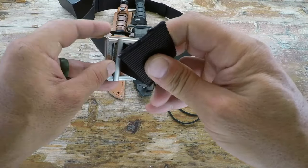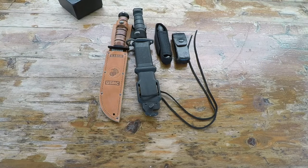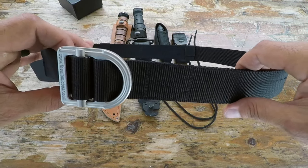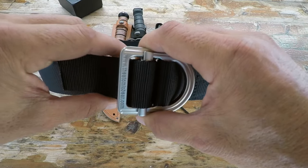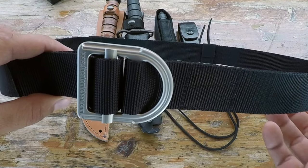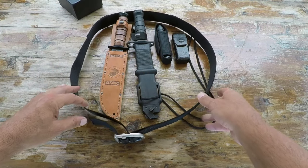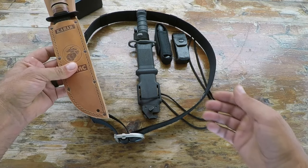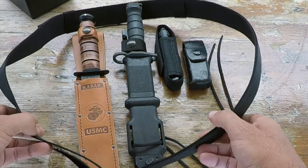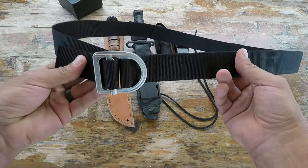There is a major difference among the countless choices of tactical belts available in today's market. If I'm working a security gig and need my full kit, I want something stiffer — I have two-ply and even three-ply tactical belts. But on a recreational camping trip or hiking, where I might carry a K-Bar, bayonet, flashlight, or Leatherman and don't need all that stiffness, I prefer this belt for the comfort it provides. Right tool for the right job.